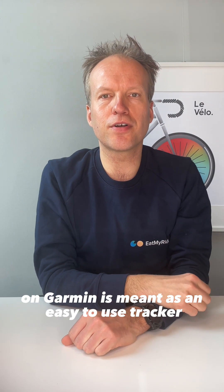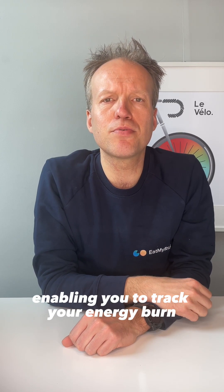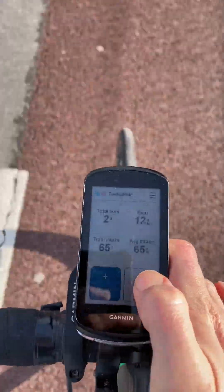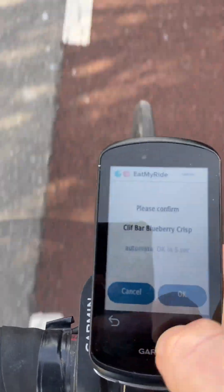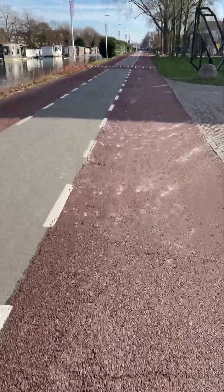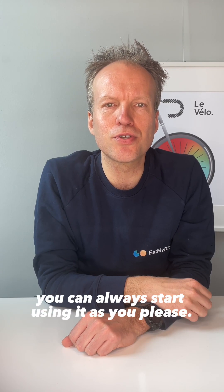The Hydrate Balancer Data Field on Garmin is meant as an easy to use tracker, enabling you to track your energy burn and nutrition intake on the bike whenever you like to. After having finished a one-time setup you can always start using it as you please.